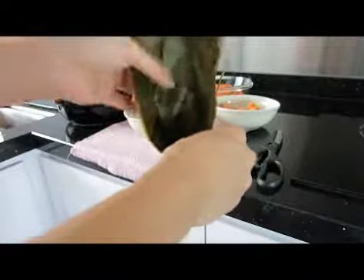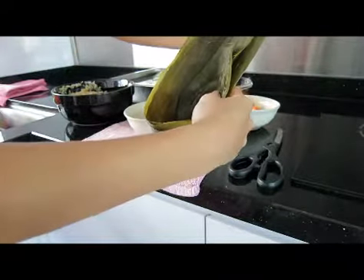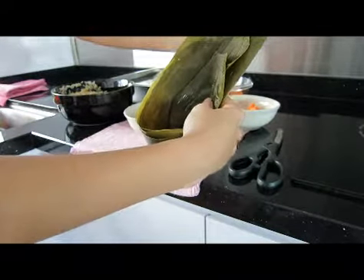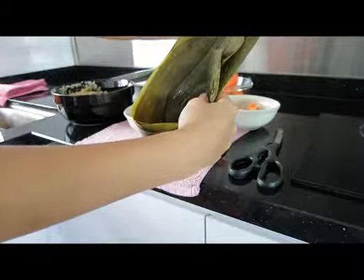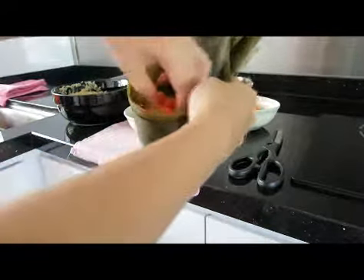I prefer to add more meat than rice since the dog needs more protein. These are bits of salmon — I'll add this in.